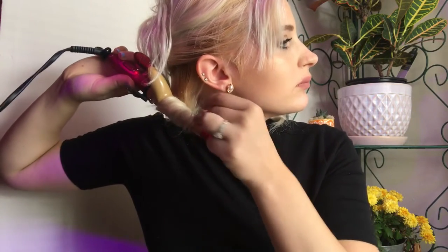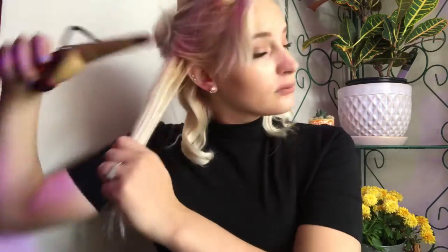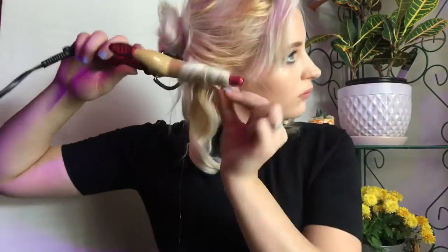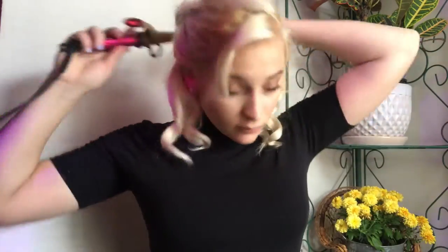Little by little we're just going to keep adding more hair. Be sure not to forget the hair in the back — I make that mistake sometimes. I'm just making sure the ends of my hair are very curly.